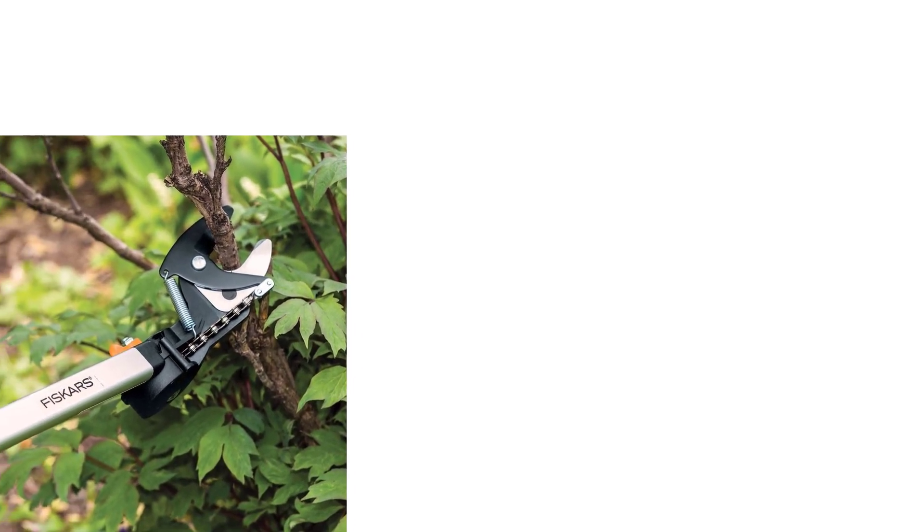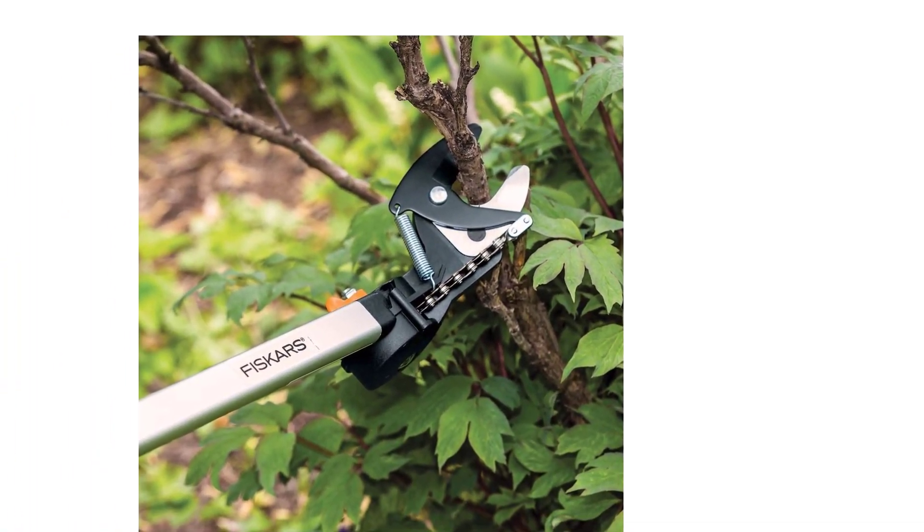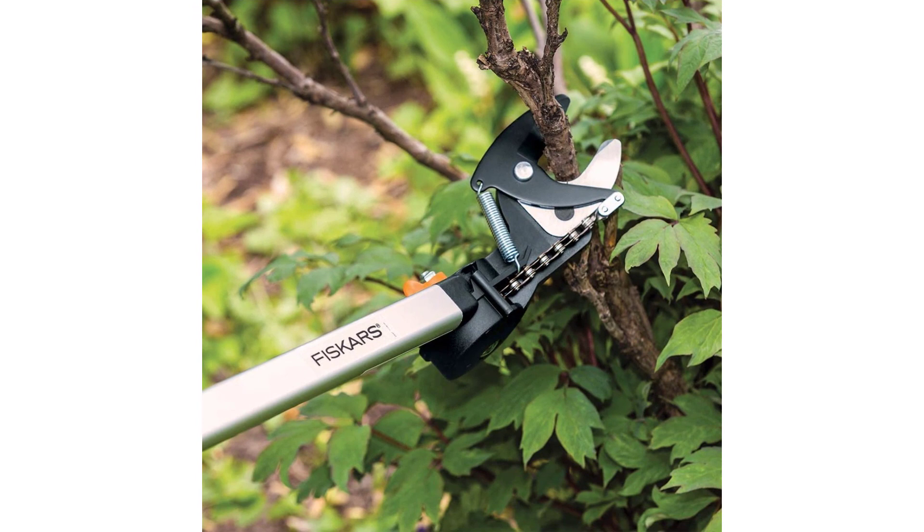The blade will cut through 1.25 inches of branches like butter. It has a rotating head which can rotate up to 230 degrees, making it easy to reach hard-to-reach areas.